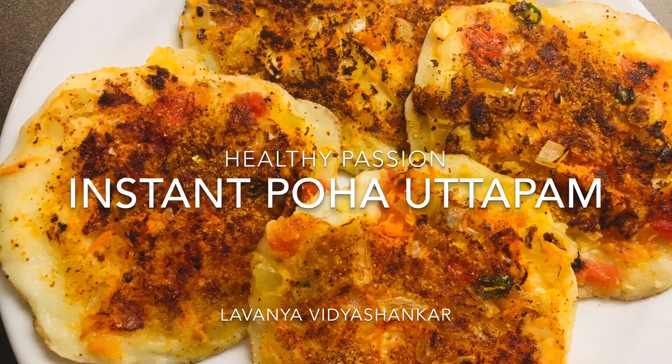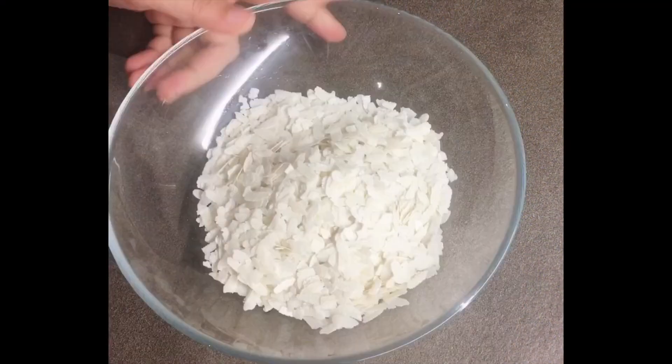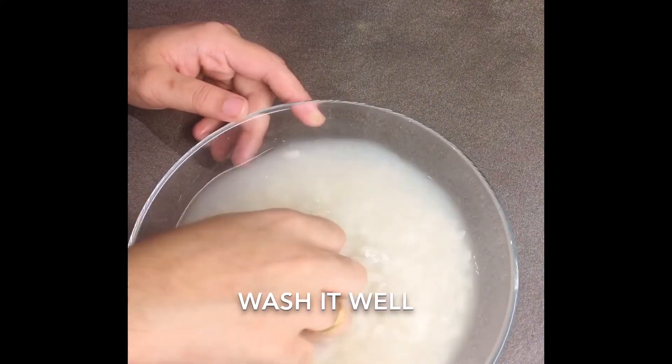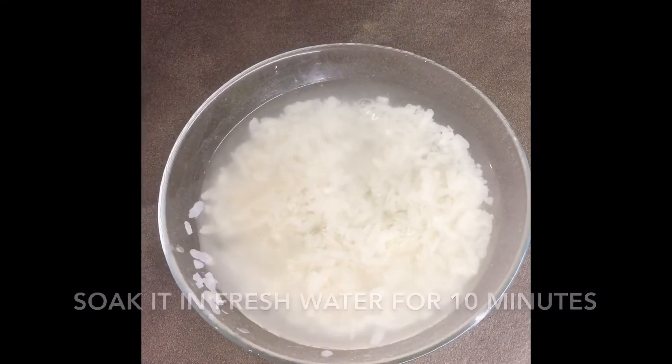Hi everyone, welcome to Healthy Passion. Let's see how to make instant poha uttapam. Take one cup of flat and thin poha, wash them well in water, soak them in warm water for 10 minutes, and then grind them to a smooth paste.